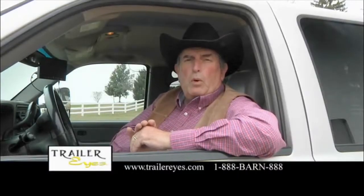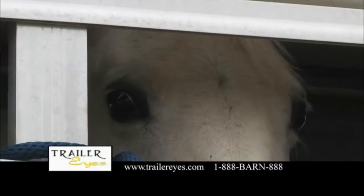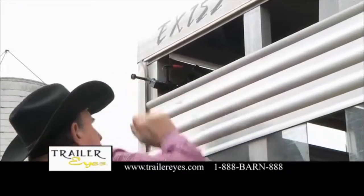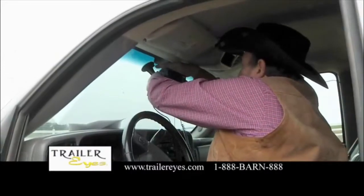As a trail rider, nothing is more important than the care and safety of your horses as we travel from ride to ride. Wouldn't it be great if you could see your horse the entire trip? Regardless of what type of horse trailer you have, TrailerEyes has a system for your situation.